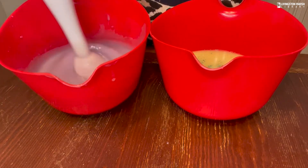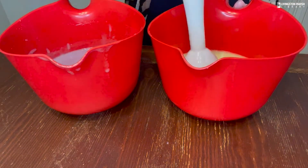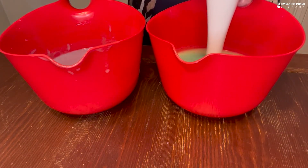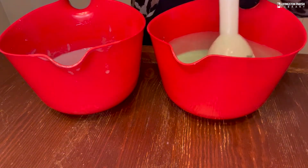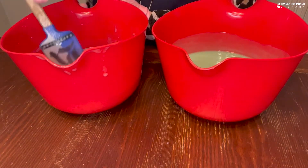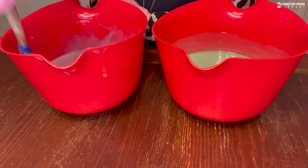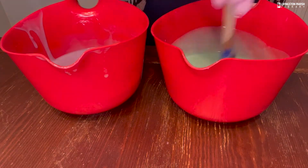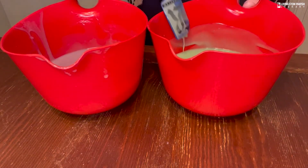Now we're going to stick blend each color separately and pour them into our mold, starting with the purple. We have a nice really pretty lilac purple. Then we take the same stick blender — no need to clean it — and blend the green. Scrape down the sides with a spatula to make sure all the color and fragrance oil are fully incorporated, and do the same for the other color.